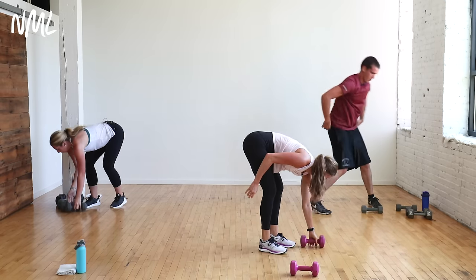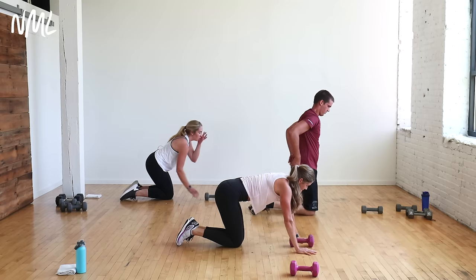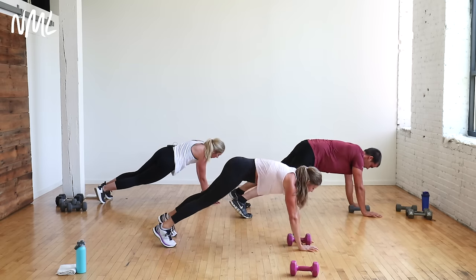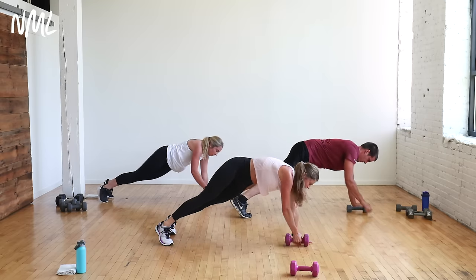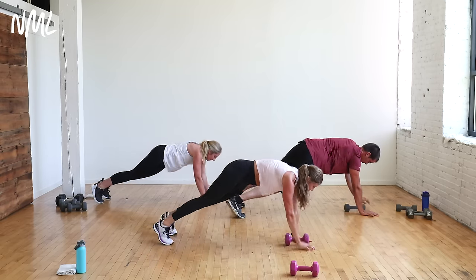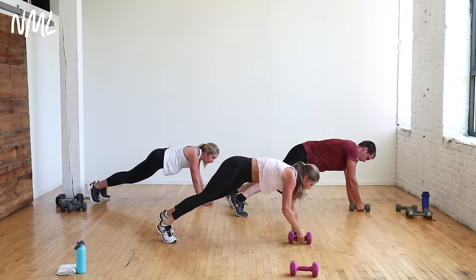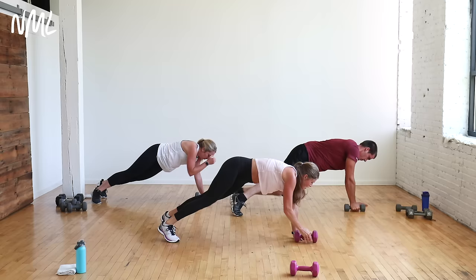One dumbbell between your hands — plank to T rotation. Option is to just hold your high plank. Once you get to full extension, that's an opportunity to pike the hips up. Hold it for a second at the top and squeeze those obliques. Your focus here is core. Keep that butt nice and low between rotations.